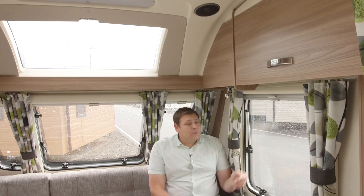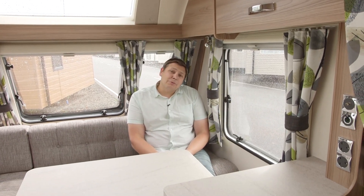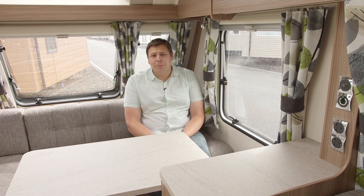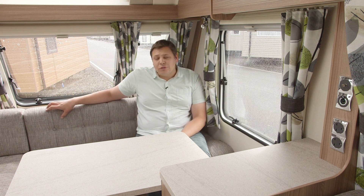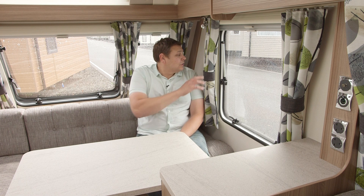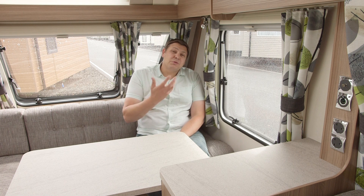That sunroof, together with this large side window, make up for any loss of light from the switch to three front windows. I'm also delighted to see some new upholstery in here. This LED trim is pale grey and is really rather attractive. It's mated to new leaf pattern curtains which follow this year's trend.